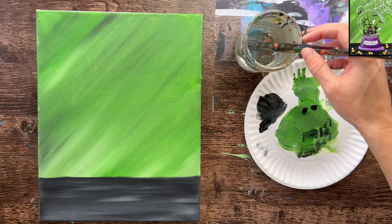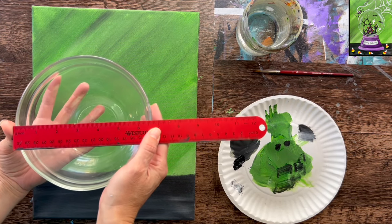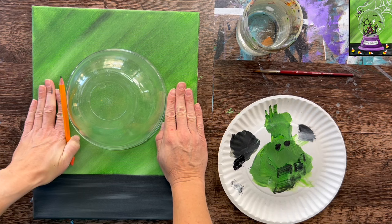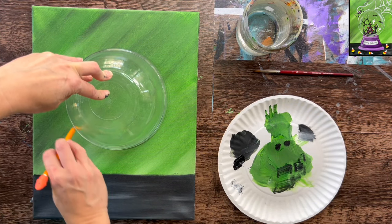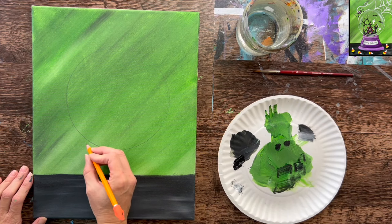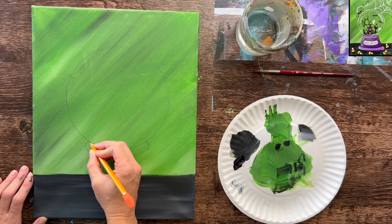Let all of this dry before going on to the next step. I'll be using this bowl to trace the circle — about six and three-quarter inches in diameter. You can use something similar, even a compass if you have one. I'm going to position it so that the center is centered and the bottom of the circle is about four and a half inches from the bottom of the canvas. Trace the circle firmly so you can see it, then sketch the base of the globe with a simple curve on both sides.